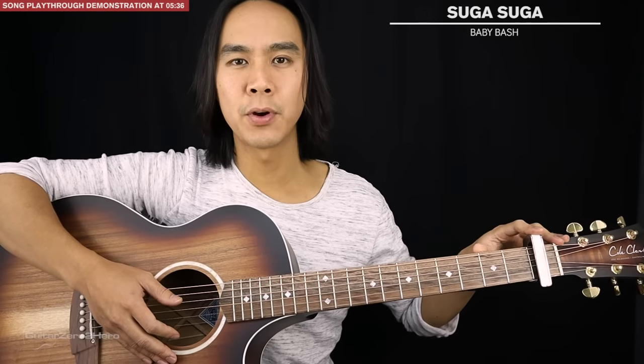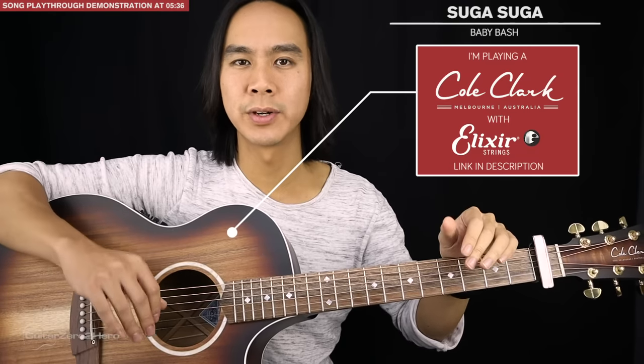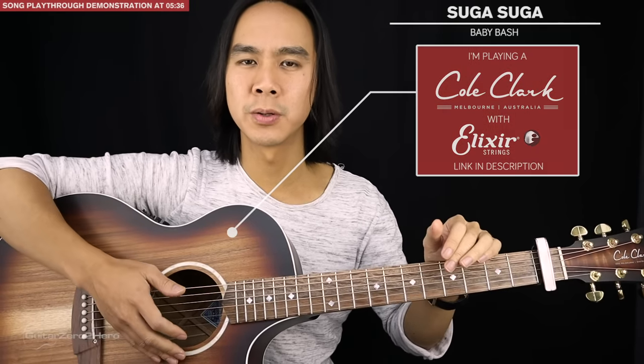For the basics of this song you'll need your guitar in standard tuning and you'll need a capo on the first fret. The guitar I'm playing here is a Cole Clark Angel 2 in Blackwood with Elixir strings — if you want to find out more there's a link in the description below. Alright, so let's get to the main riff.